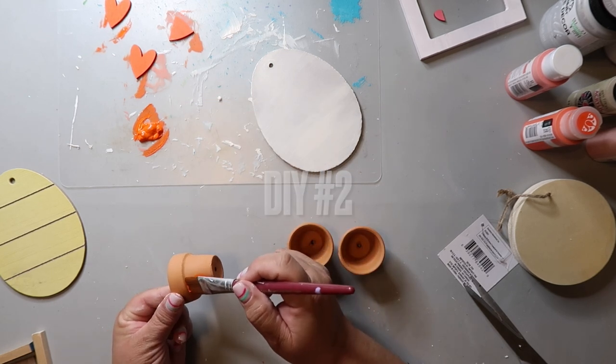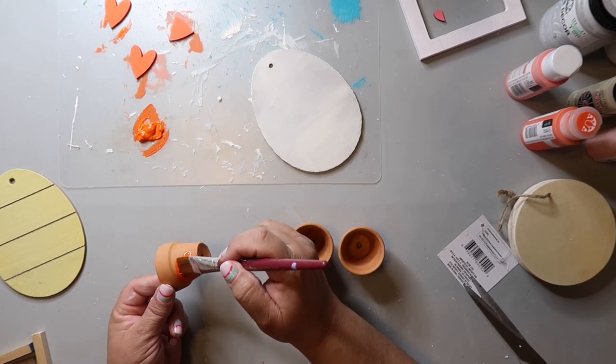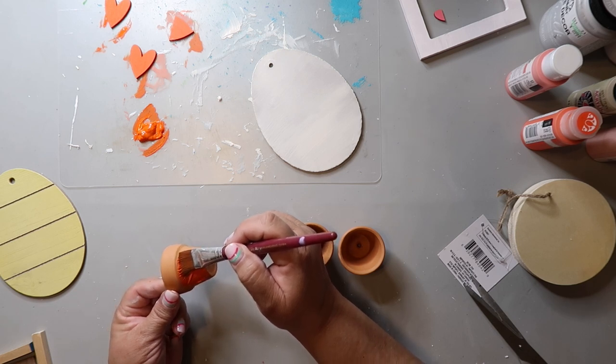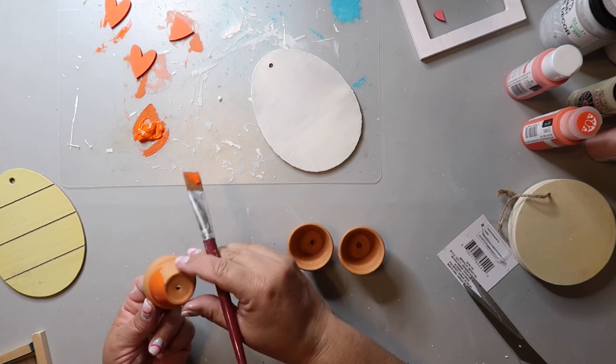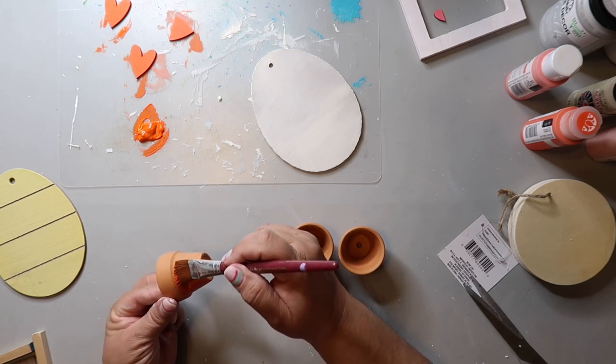There are a lot of times when I'm crafting that I'm multitasking and working on several projects at once — stuff is drying over here, another project is setting over there. I am painting these three mini terracotta pots from Dollar Tree with a coat of orange paint, and I'm only painting the bottom, not the rim.